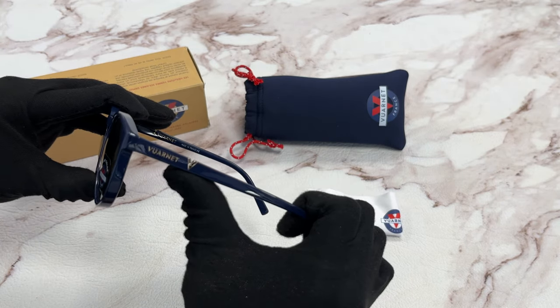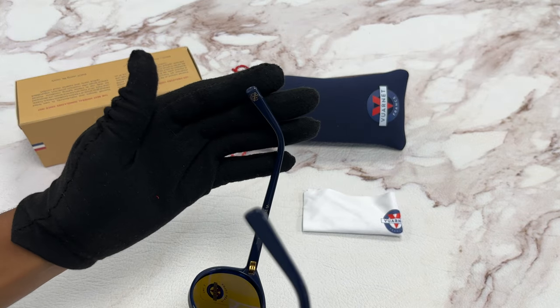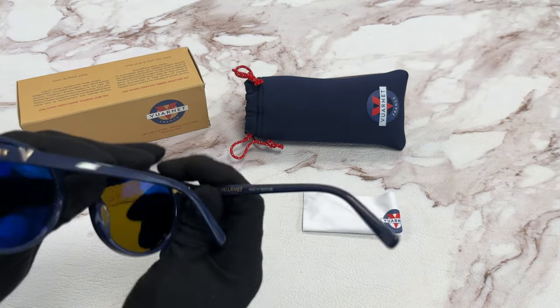On the temple, you'll see the Varnay logo in gold, which can also be found on the temple tip. And it's made in France.